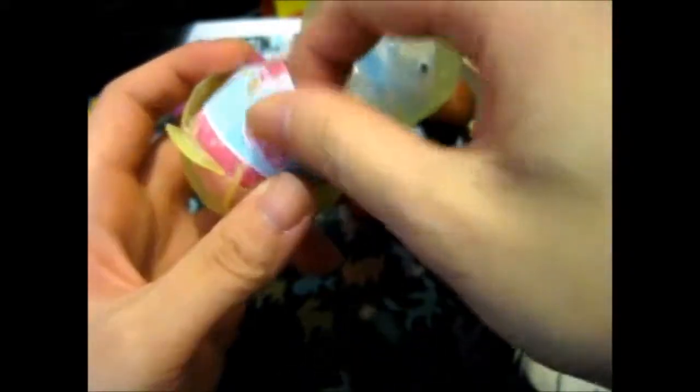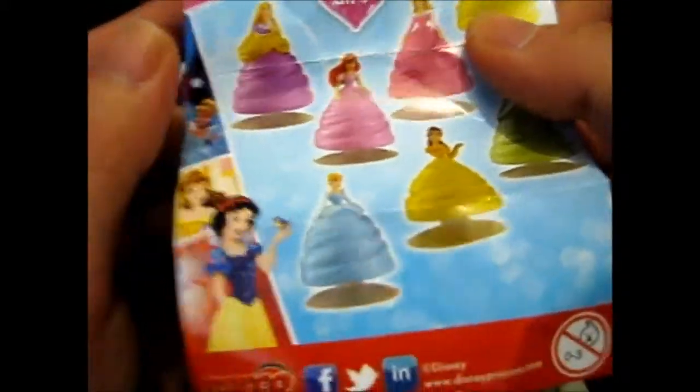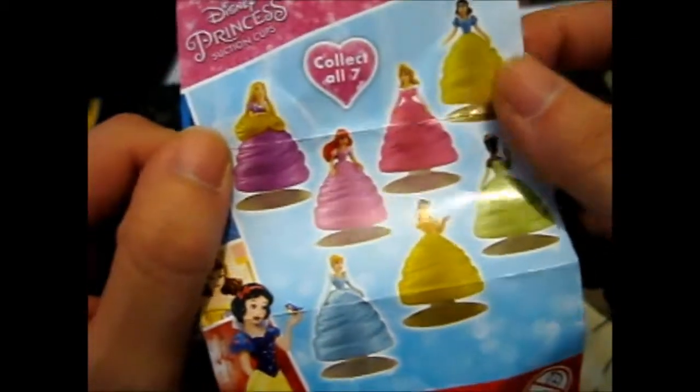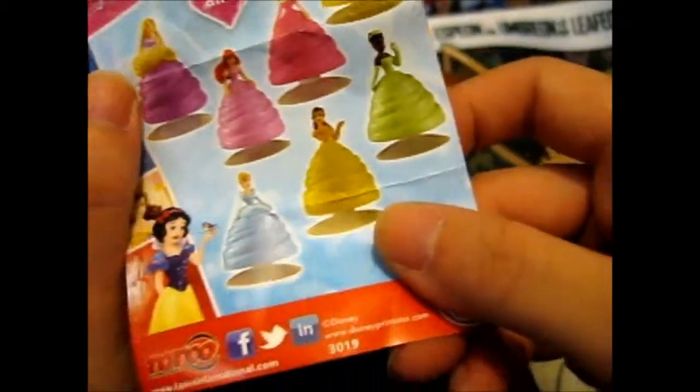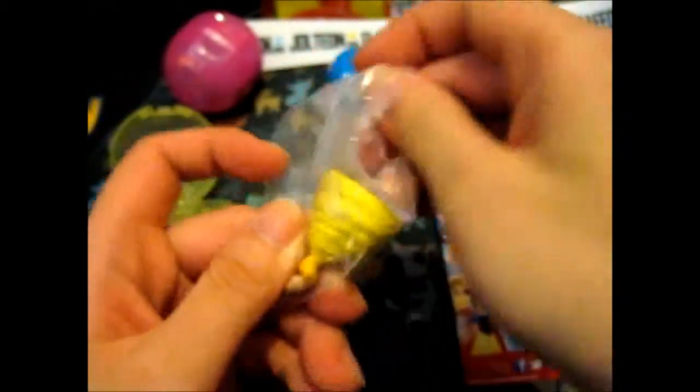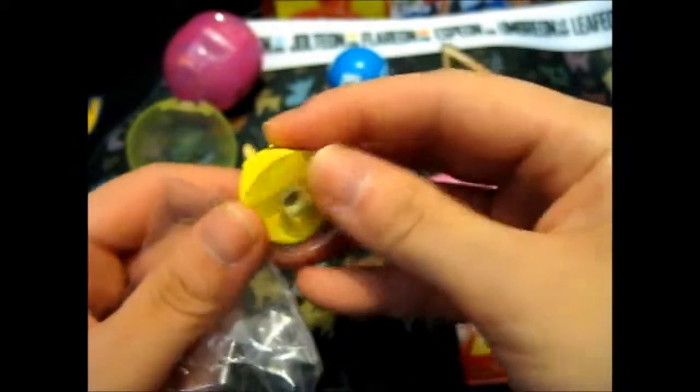So this part is from the princess one. I can guess what's in that. Here we are — the Disney Princess suction cups. You can collect Rapunzel, Ariel, Aurora, Snow White, Deanna, Belle, or Cinderella. I was really looking forward to this one because I like Ariel the best, but here is Belle — which is okay because it goes with the recent Beauty and the Beast movie that came out. So that's handy — suction cups.